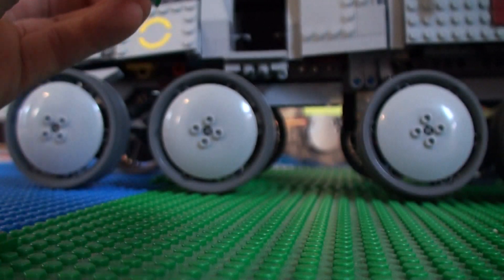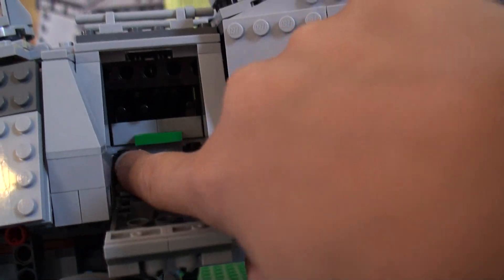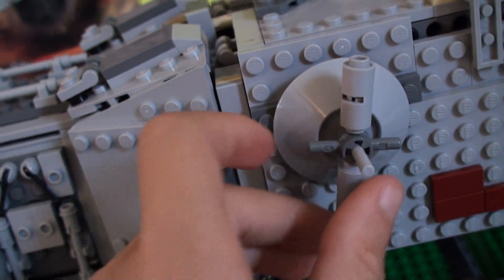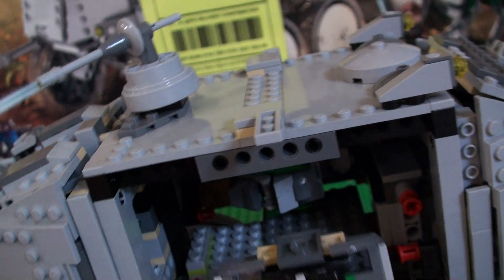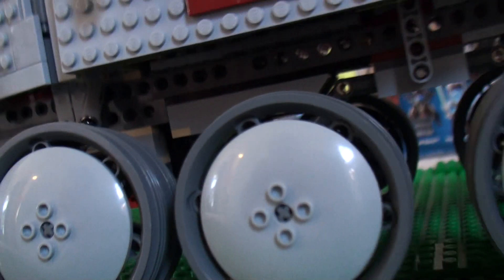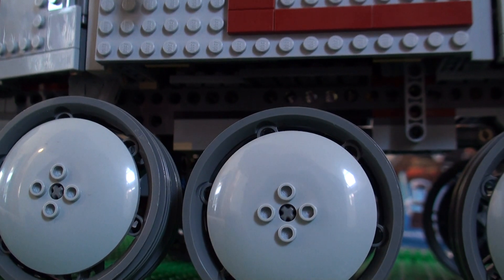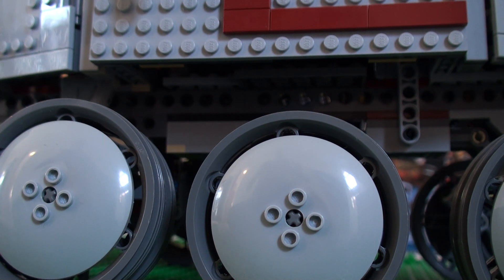Then you just have to slide it in and close the door again. Over here it's got detailing, and you could open it up. On this side there's a control panel, so just close it right now.